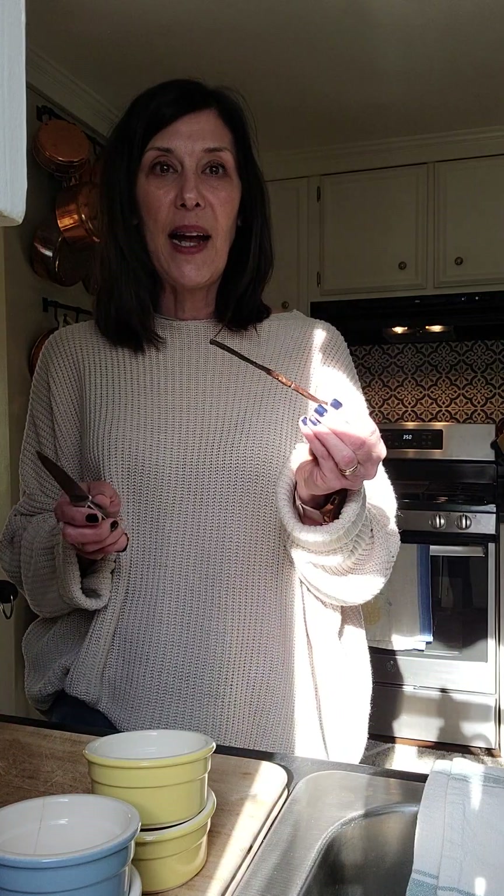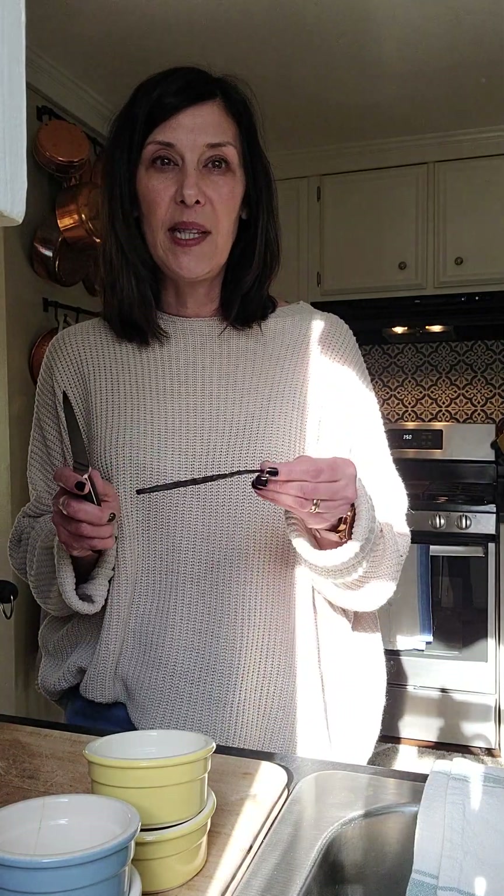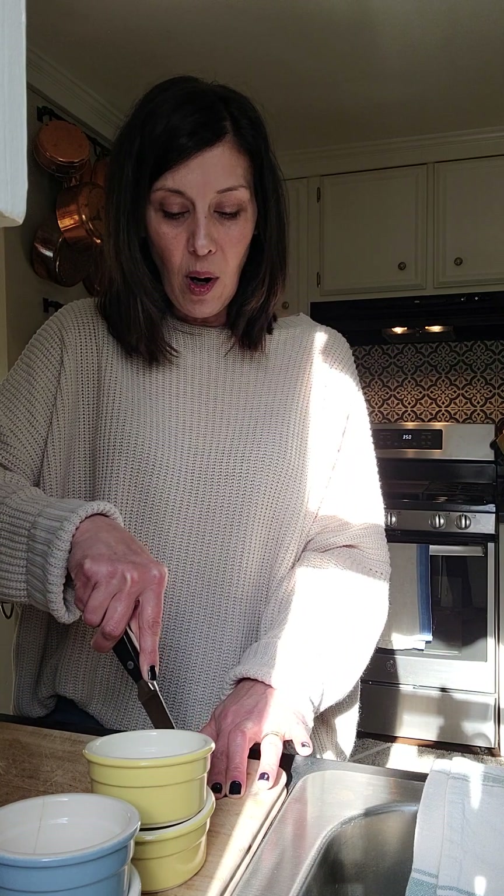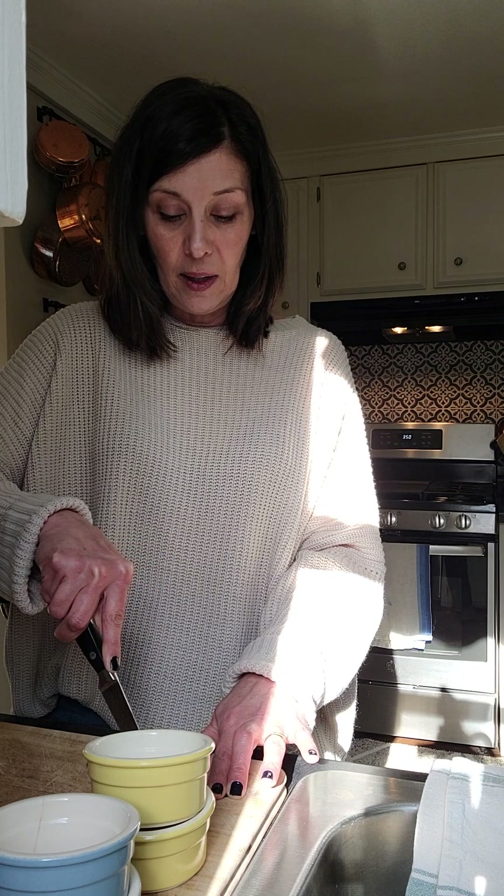I've got three cups of heavy cream in a saucepan, and I have a full vanilla bean. You want a really sharp knife with a point on it, and you're going to score one side of the vanilla bean.